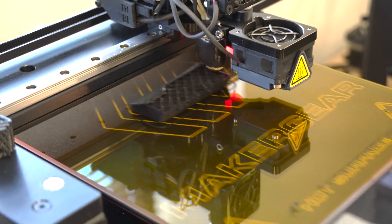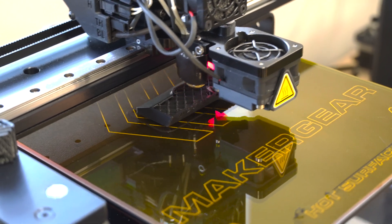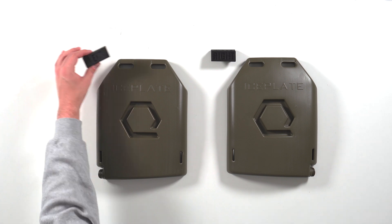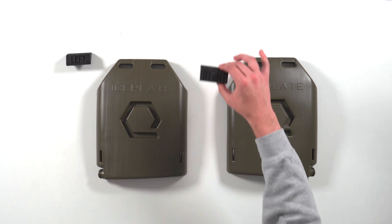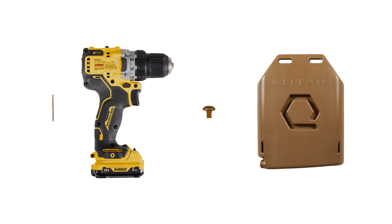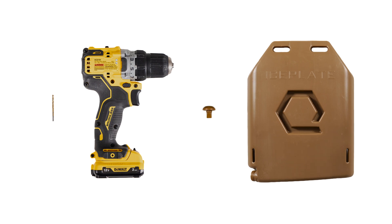To retrofit an ice plate curve with the all-new one-way valve, you will need to 3D print the one-way valve jig, which can be downloaded from the link in the description below. Print the left jig for the left exit ice plate curve and the right jig for the right exit ice plate curve. You will also need a 3/16 inch drill bit, a drill, the one-way valve, and your ice plate curve.